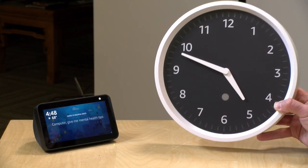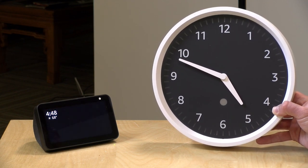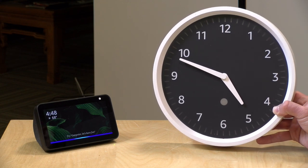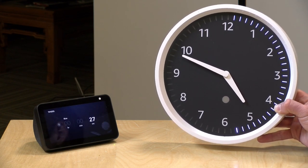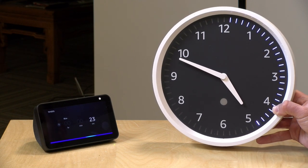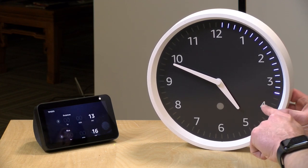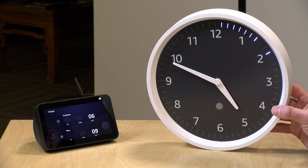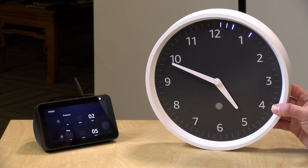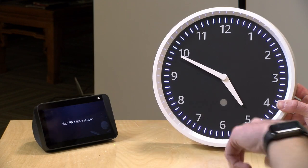To demonstrate, I set two timers to replicate a kitchen experience. I asked for a 30-second timer for rice and a 15-second timer for potatoes — both started counting down simultaneously on the clock. You can actually have multiple timers running at the same time; earlier we had eight timers going at once. Each timer is represented around the clock face so you can see all your active timers, and it's pretty neat to see them all displayed together.